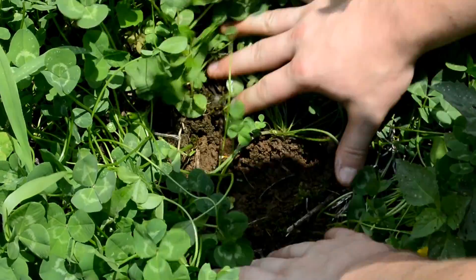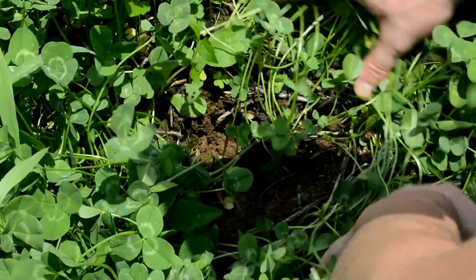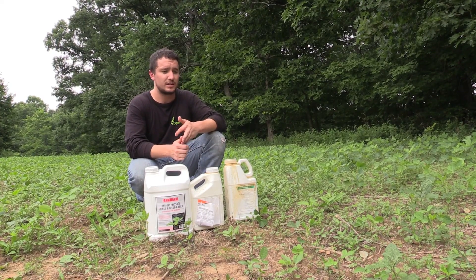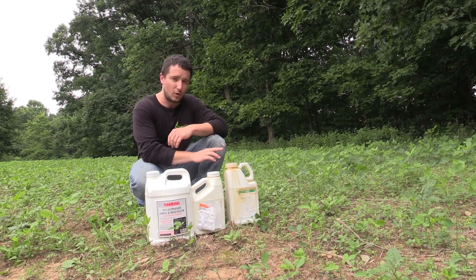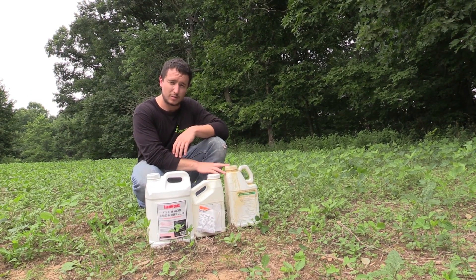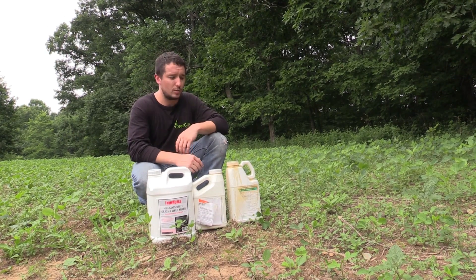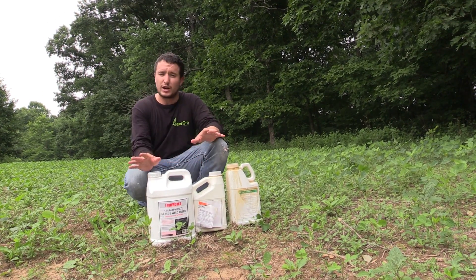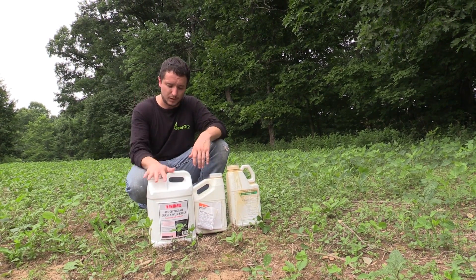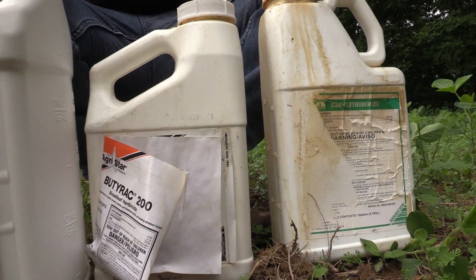Any broadleaf species in clover, any broadleaf species in alfalfa, any broadleaf species in beans — by spraying a combination of the Clethodim or the Cethoxedim, your grass-selective herbicide, and your broadleaf-selective herbicide in species like clover, you'll basically nuke everything except for the clover. Those are the three herbicides we generally use: the broad kill-all, the broadleaf-selective, and the grass-selective herbicides.